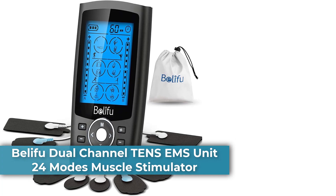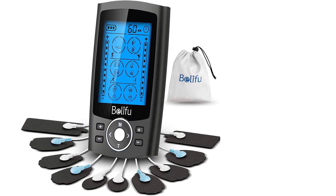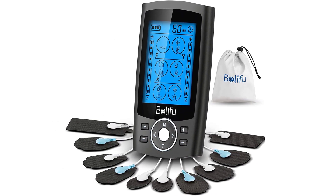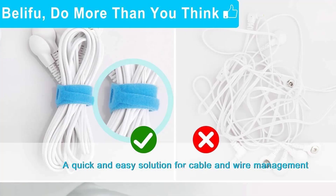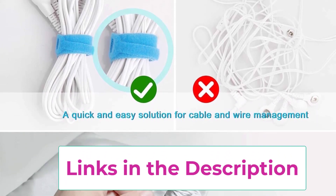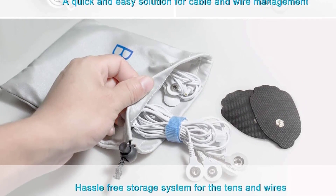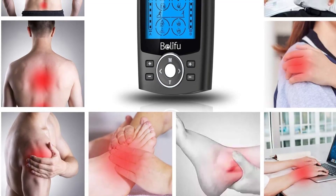Starting at top 1: the Belifu Dual Channel TENS EMS Unit, 24 Modes Muscle Stimulator. This multifunctional TENS massager has 24 pre-programmed massage modes for pain and muscle relief. The TENS unit helps relieve pain associated with sore and aching muscles in the shoulder, waist, back, neck, upper extremities, arm, and lower extremities, due to strain from exercise or normal household work. It also stimulates healthy muscles to improve and facilitate muscle performance — a non-invasive, non-drug choice for pain relief.